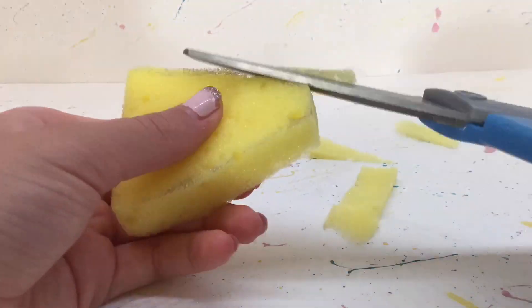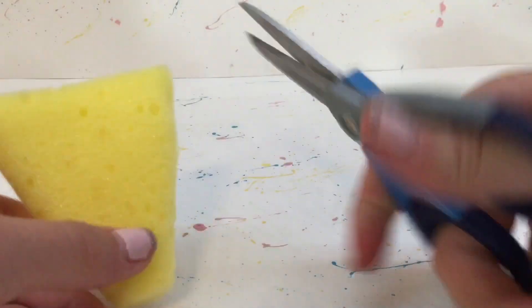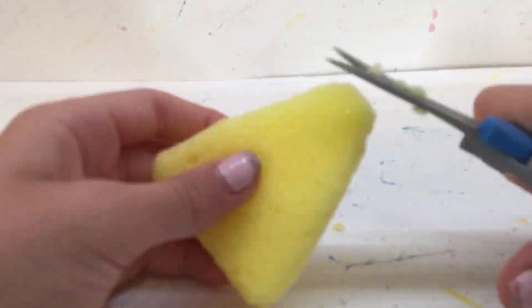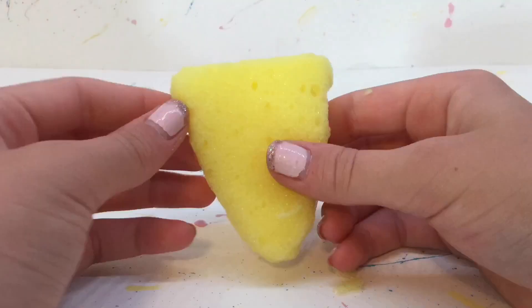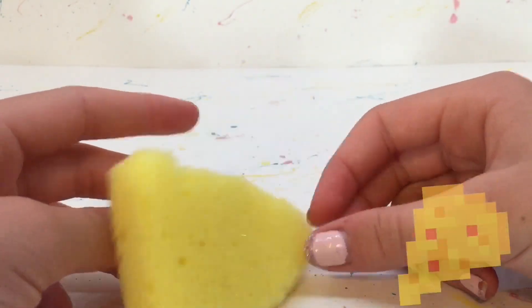And then I just start cutting it. For the smaller cuts I like using a smaller pair of scissors — and if you notice I'm carrying these weirdly, it's because they're kind of broken. And if you haven't guessed already, I'm making a pizza squishy.